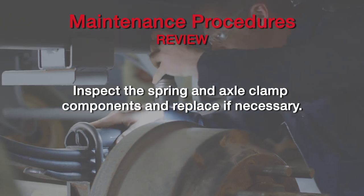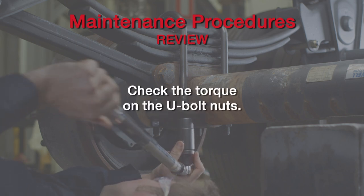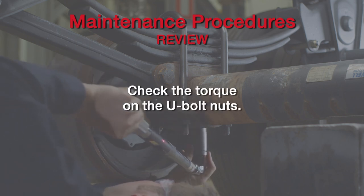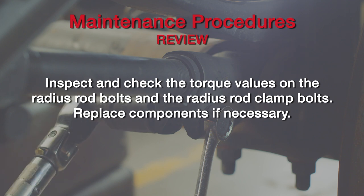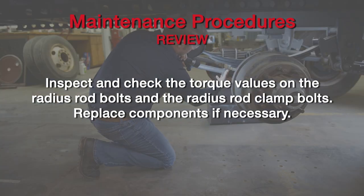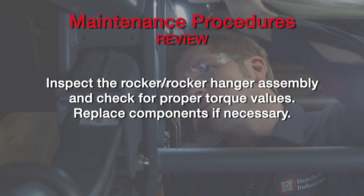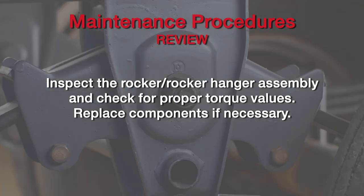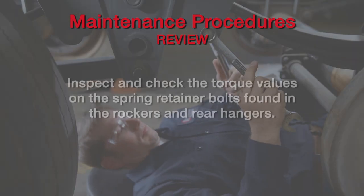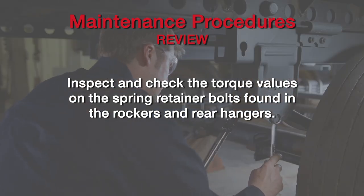Inspect the spring and axle clamp components for any signs of wear or cracks and replace if necessary. Check the torque on the U-bolt nuts by alternately tightening opposing corners of the clamp assembly. Using the Hutchins Torque Decal as a reference, check the radius rods to ensure proper torque levels are maintained. If you observe any visible wear or loosening in the bushing, immediately replace the radius rod bushing and bolt. Visually inspect the condition of all rockers and rocker hanger assembly components and replace if necessary. If the rocker bolts are loose, check the hangers and bushings for damage and replace if necessary. Finally, check all of the spring retainer bolts found in the rockers and rear hangers and make sure they're at the proper torque levels. Tighten if needed.